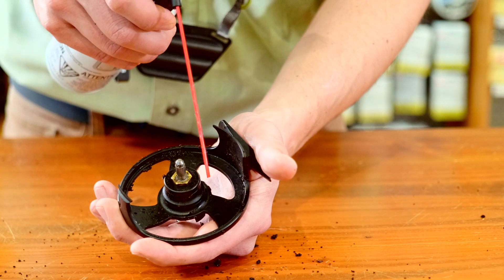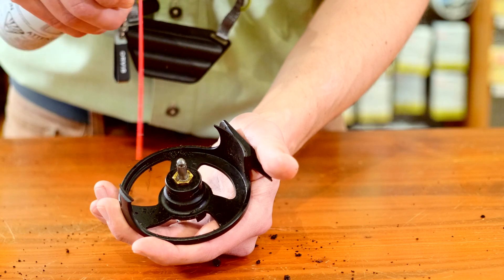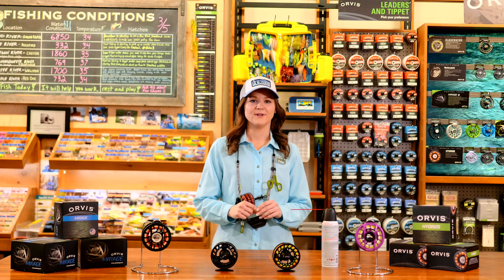If there's sand lodged in any particular spot, a compressed gas duster does wonders. Let it dry for a bit, reassemble, and you're good to go.